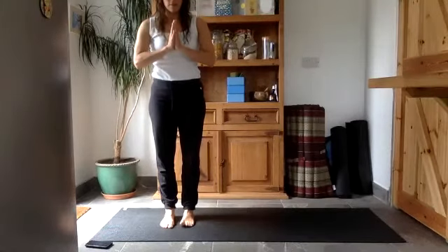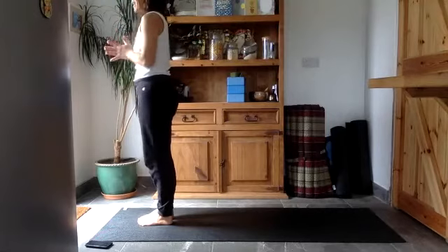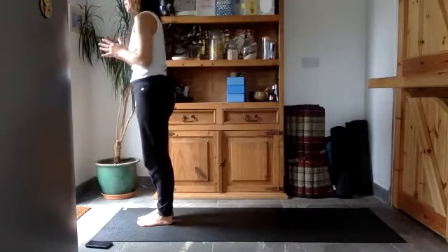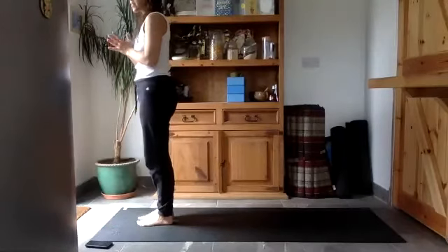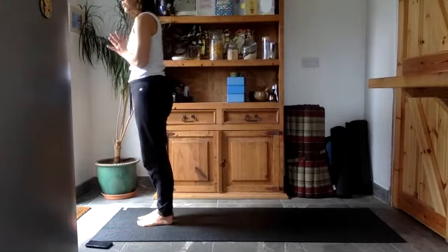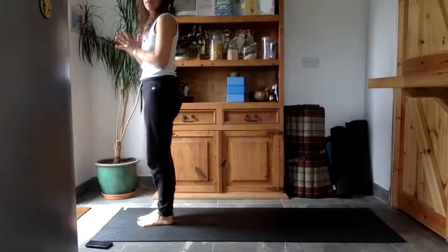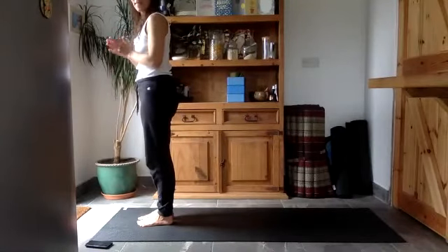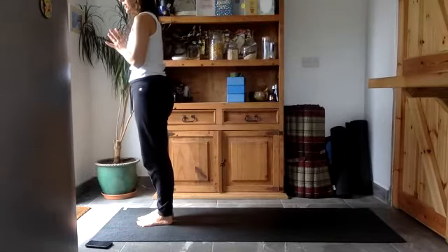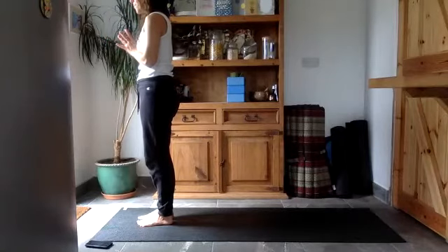Bring your palms together and press the thumbs into the chest bone. Let your eyes close and let your face relax for a minute. If you're happy with the eyes closed, relax into the sensations of your feet pressing into the mat. You could walk forwards and back, just transferring the weight through the toes and through the heels. Think about lifting up the arches of your feet, taking this time just to settle and let go of any last little fidgets.